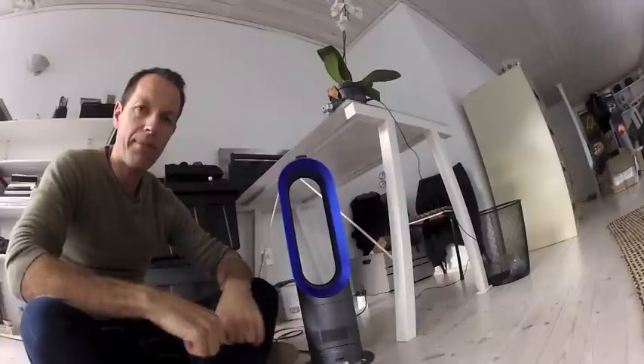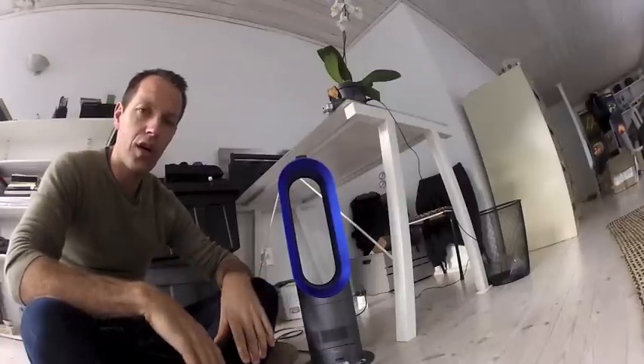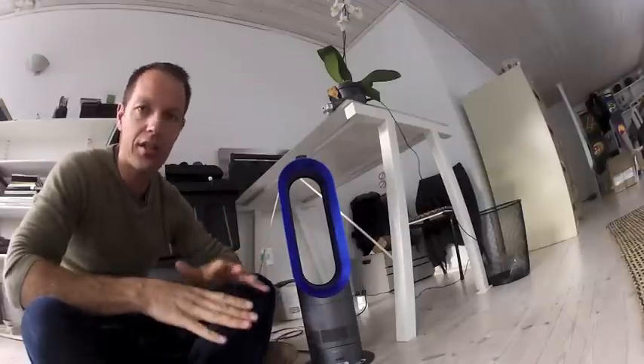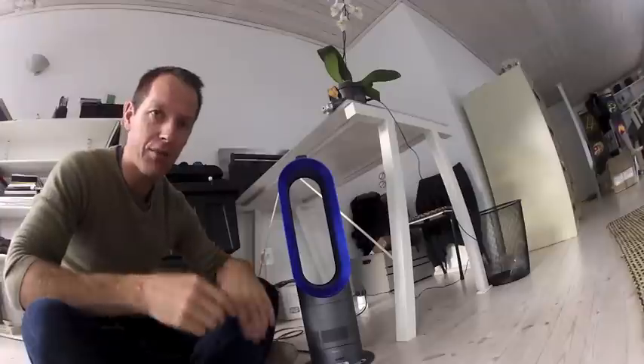Hey, it's Ryan from The Raider. Today we're going to show you a new heater from Dyson. You might know Dyson from the vacuum cleaners. If you haven't ever seen a Dyson vacuum cleaner, get one — it will be the last vacuum cleaner you ever get. Amazing products.